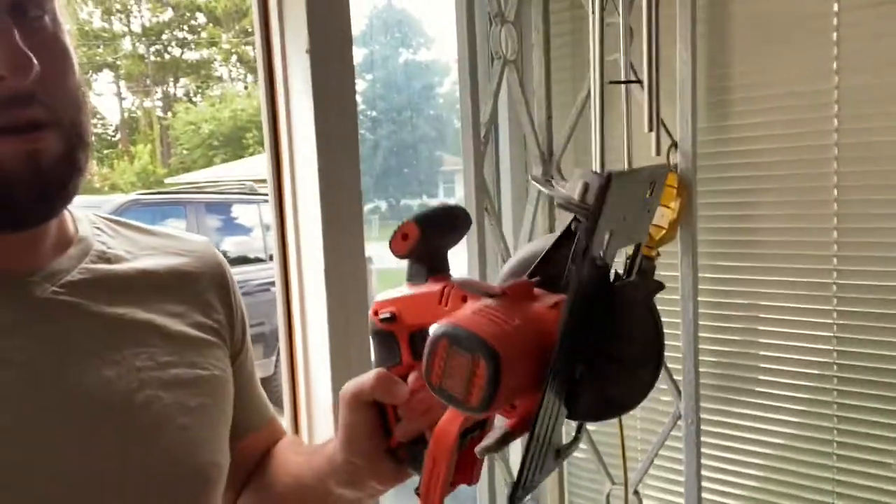Hi, good morning. It is the next day. I was able to get the saw, I have that plus a few extra batteries. I'm ready to roll this morning.